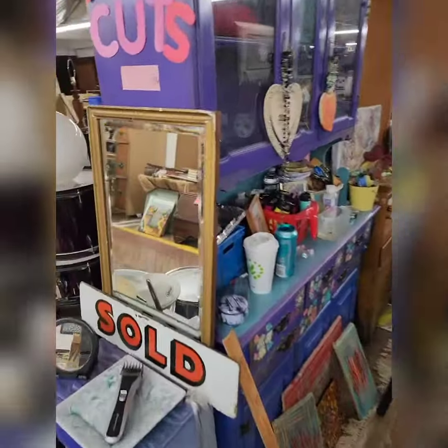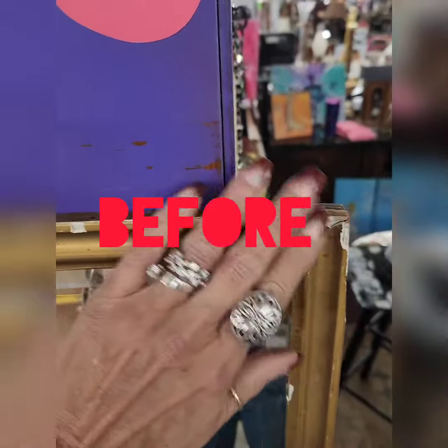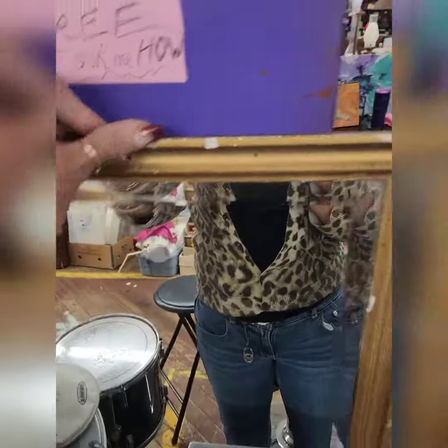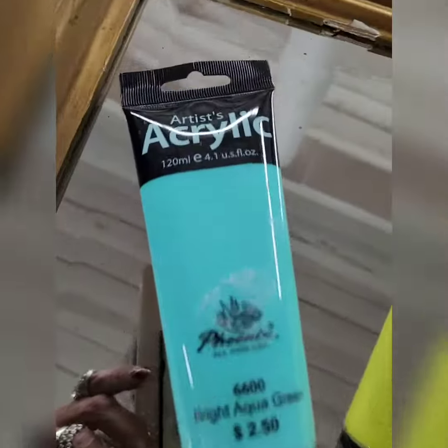I want to paint pour this mirror — I'm gonna paint pour over it. You won't be able to see it, but put some nice different colors on. I'm going to be using these colors.